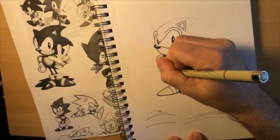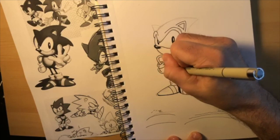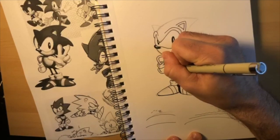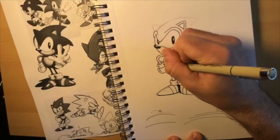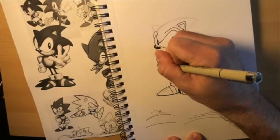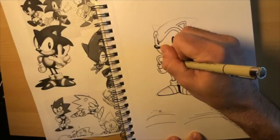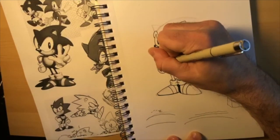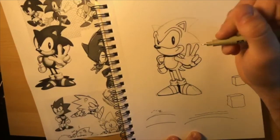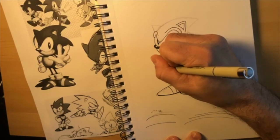Yuji Naka didn't have a lot of say in what Sonic looked like, but he did have a lot of say in how the game felt - and how it felt was like a really fast pinball game. That was the idea. There would be a shadow here from his stomach - I'm going to draw that in. Some of these shadows might feel weird at first but when you get them all in there it should look pretty good.